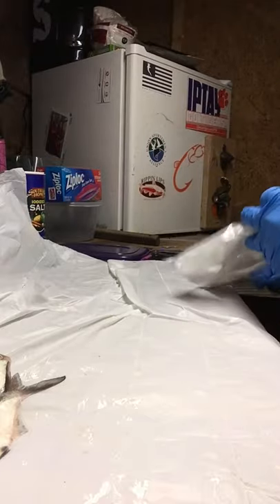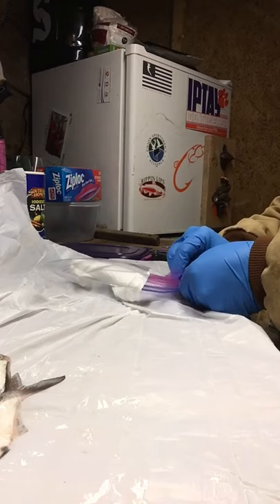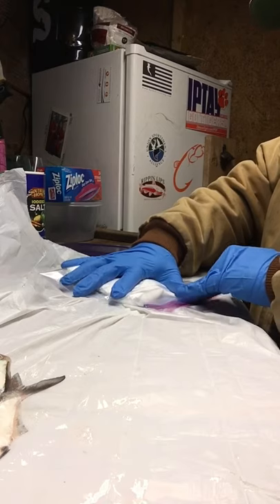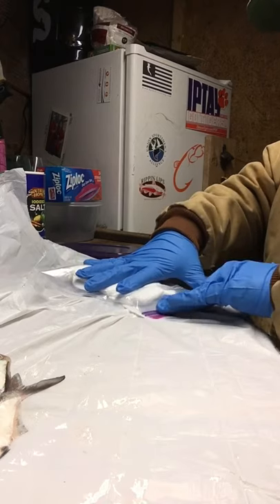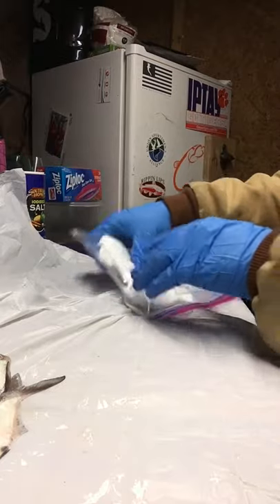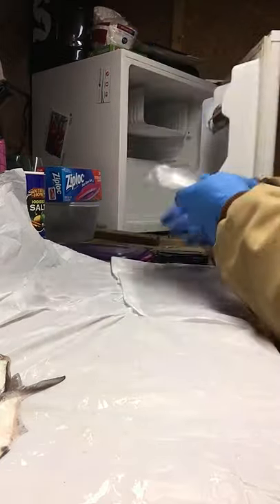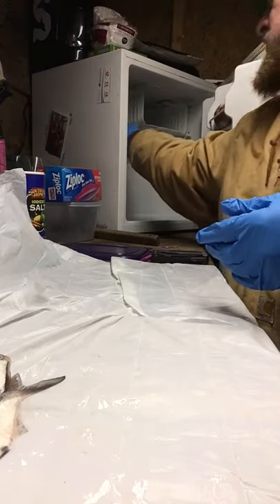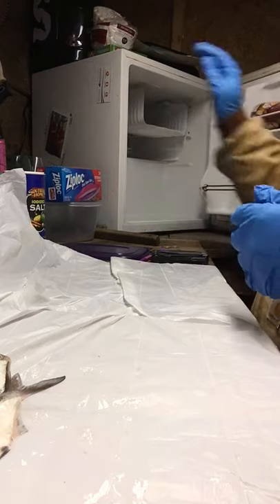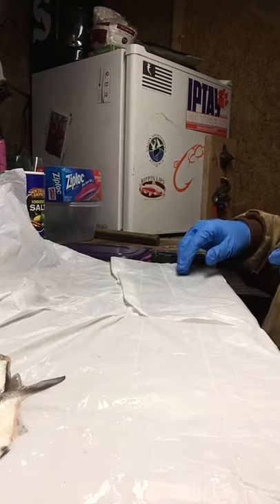Overnight, get all the air out of the bag that you can. I don't know if it really matters but it's just a habit I've always been in whenever I'm packaging any kind of meat. Then I like to stack them flat into my little mini fridge I keep out here.